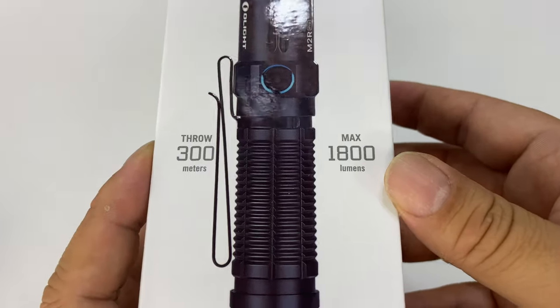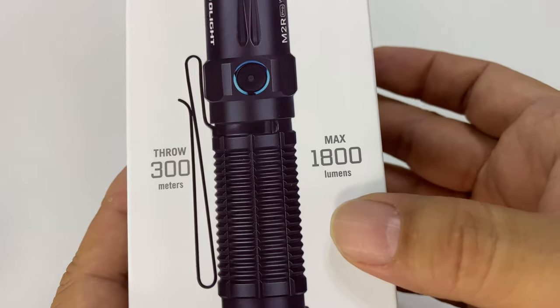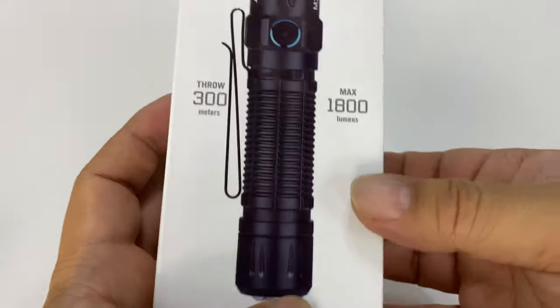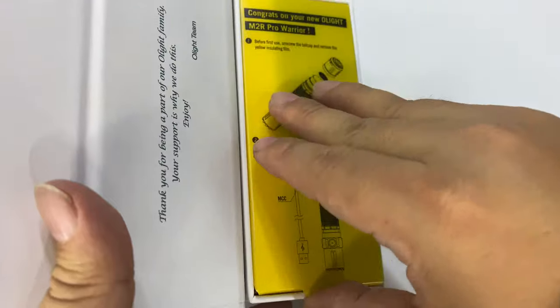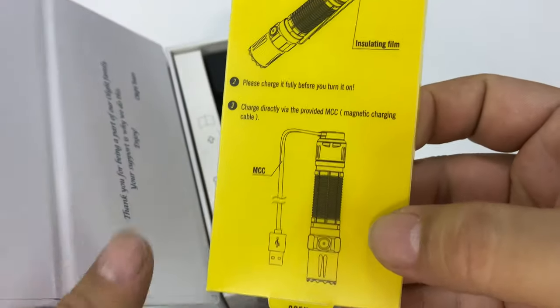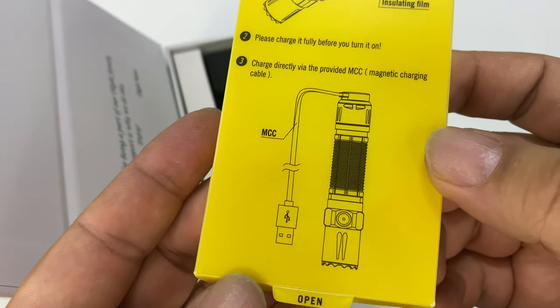I want to just throw this out there because this thing throws 300 meters — I can't throw it that far — and max 1800 lumens usually on a turbo type mode. I thought I would unbox it. You can also get a bunch of accessories for this thing for mounting it to your favorite boomstick.